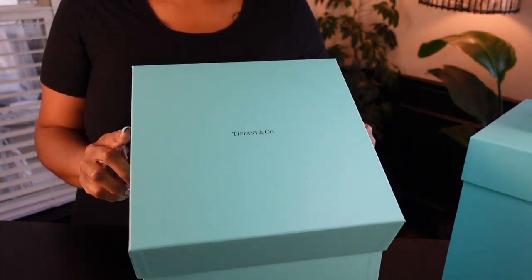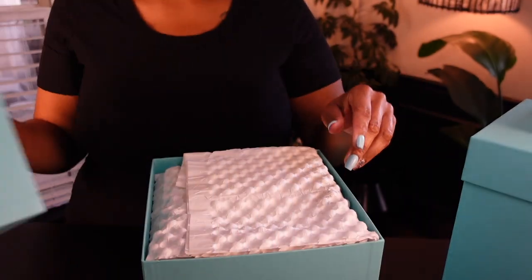Today we're gonna do an unboxing of my Tiffany's collection. The honey bought me a jewelry box for my birthday because I had just been putting all my pieces back in the boxes they came in. Now that I have this jewelry box to put everything in, we're gonna organize it. Stay tuned if you want to watch and see all of the different pieces that the honey has bought me over this relationship.